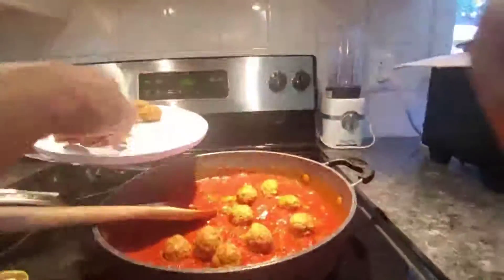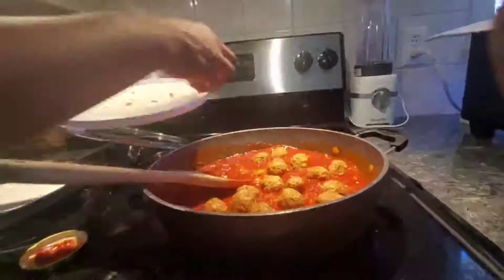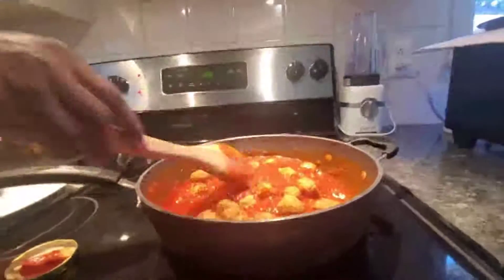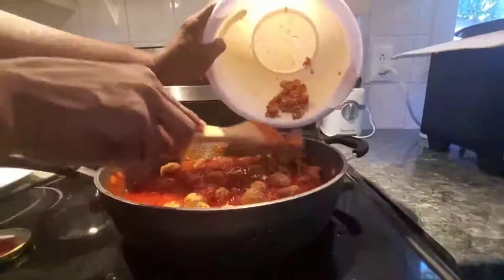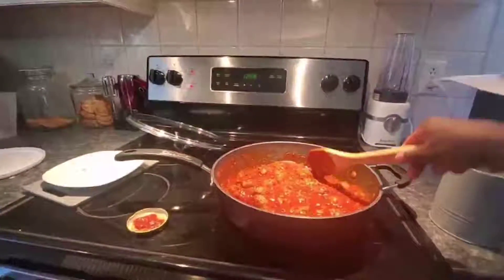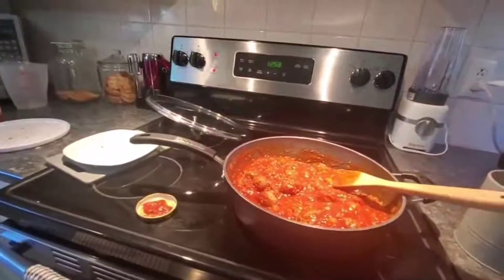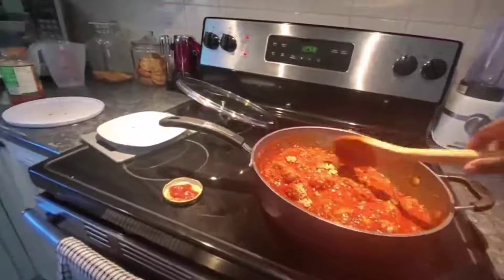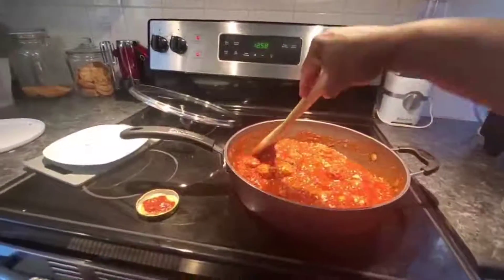After putting your meatballs in, taste for salt and spice and add more if needed. Don't push the meatballs around too much or you'll mash them. The remaining minced meat just flatten around the sides. Mine tastes good — I just need a little sugar, so I'll add a teaspoon of sugar. Give it a light mix, then leave it on a low fire.